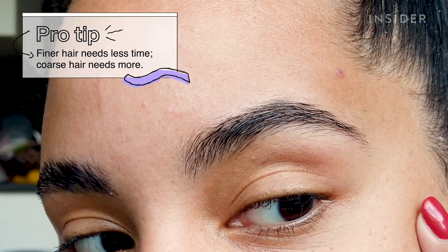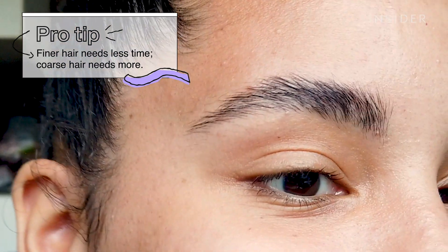What's the texture of your hair? I'd say it's not unruly — it grows out pretty straight, just thick and coarse. Okay, then maybe do a little longer, maybe 10 minutes.